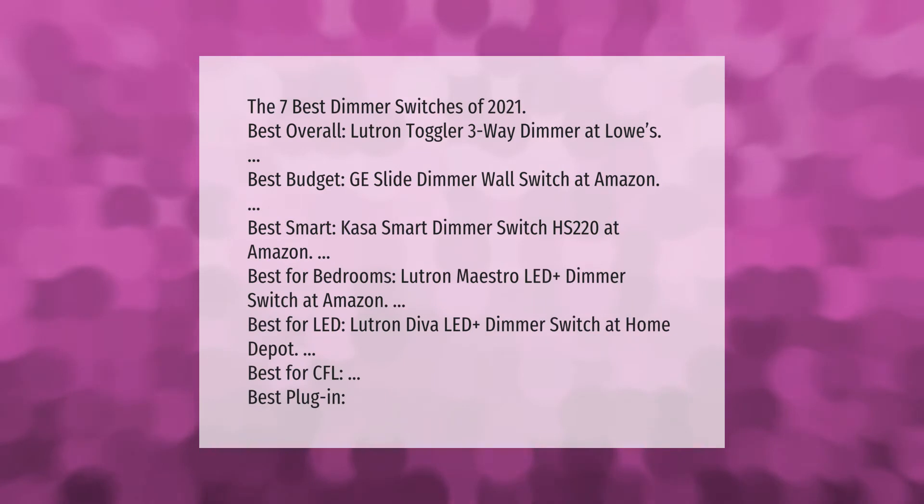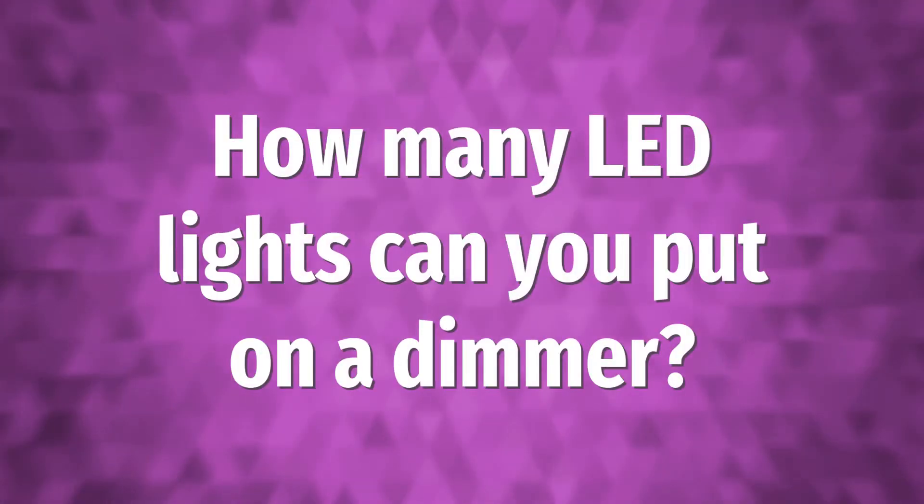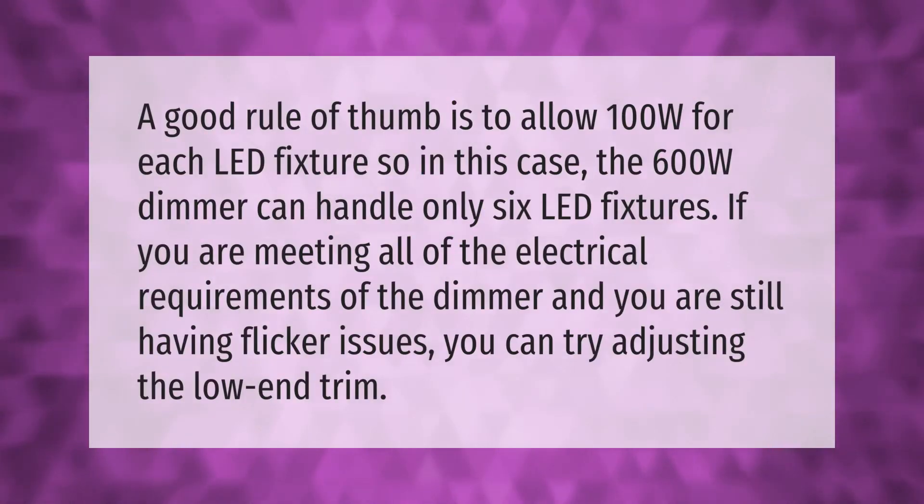A good rule of thumb is to allow 100W for each LED fixture, so a 600W dimmer can handle only six LED fixtures. If you are meeting all of the electrical requirements of the dimmer and you are still having flicker issues, you can try adjusting the low-end trim.